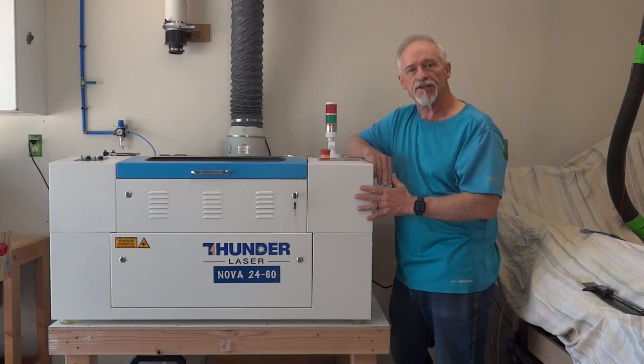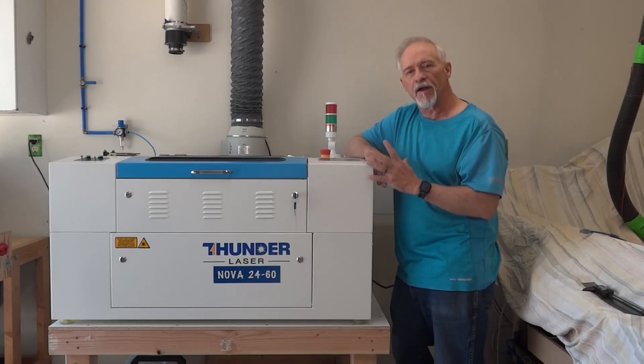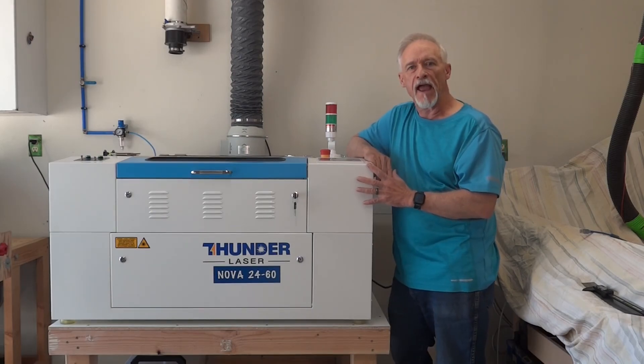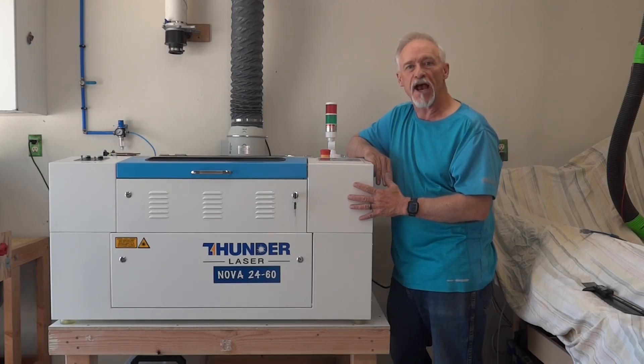This machine is solid as a rock. I've created a lot of beautiful stuff with it already. The customer service has been great and I hope this series helps you out. If you have any questions, give me a call.